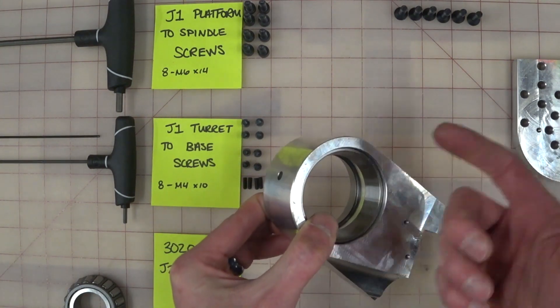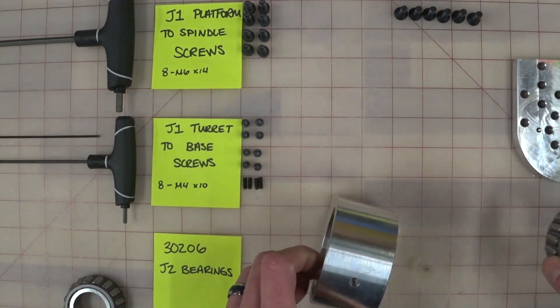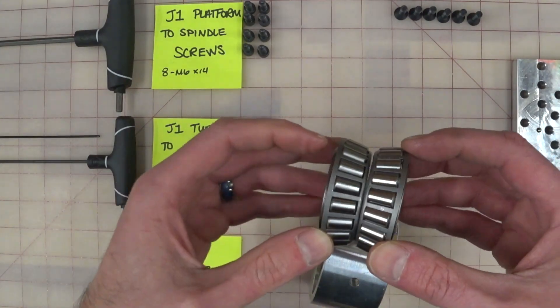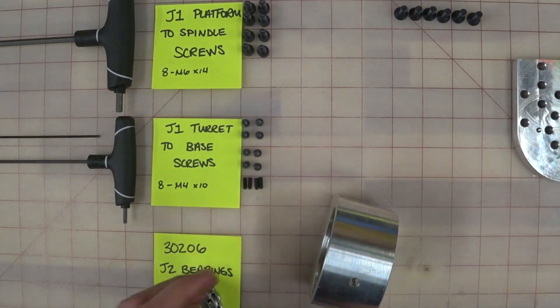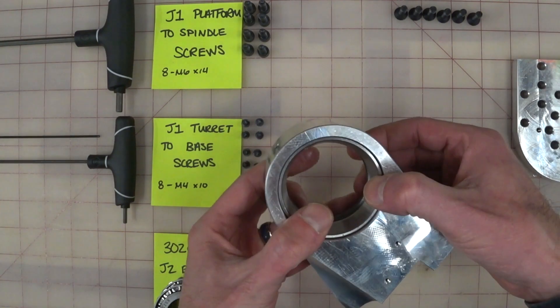These may come in and out as we progress through this because there's a lot of other stuff to do. But now we've got our bearings in. These are the cores to the bearings and we're just going to set these aside for now because they'll just get in the way. That was easy, that was cool.